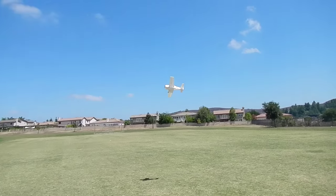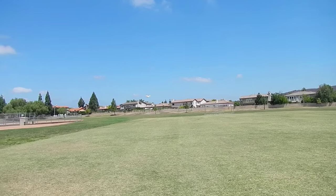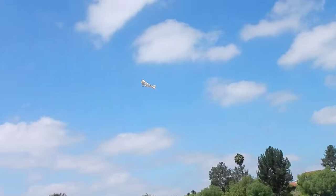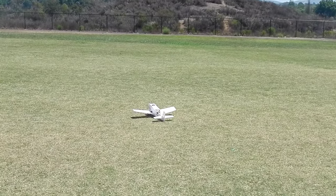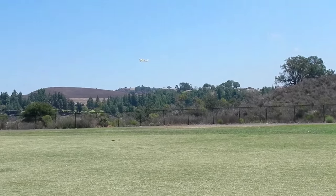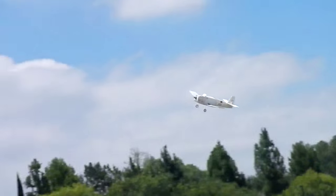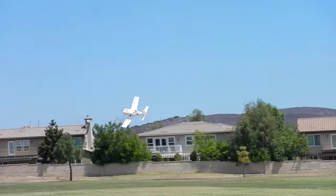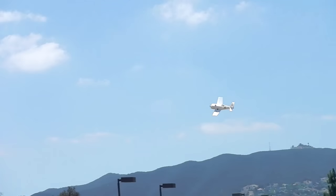How does it work though? How does it fly? It flies good. It struggles a little when I put it in the wind. Hey Quinn, you're gonna need to keep some decent throttle on it despite this wind.